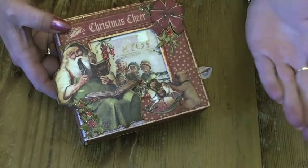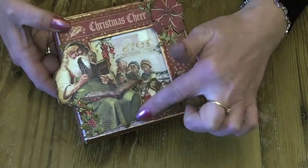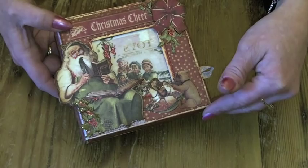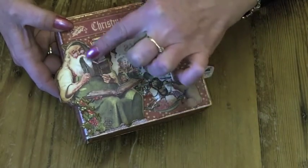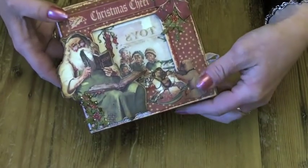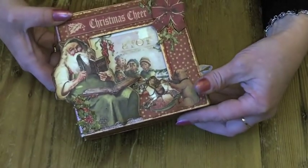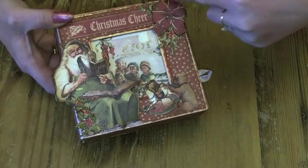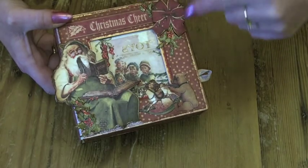I stuck that down on the underside and then built up with the Father Christmas. I cut him out and stuck him onto some chipboard and cut him out again just to give him a bit of strength. Then I cut out some holly leaves from the paper and covered them in glossy accents. And the same up here as well — I cut the bow out and the holly leaves and covered the holly leaves in glossy accents.